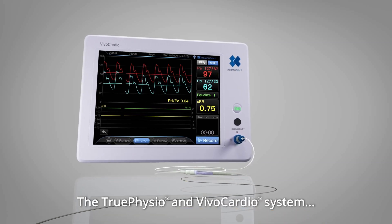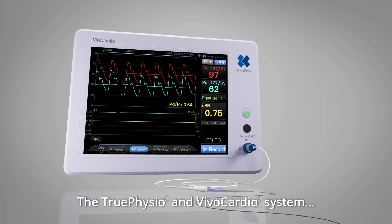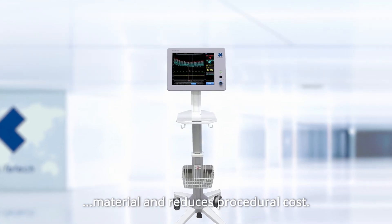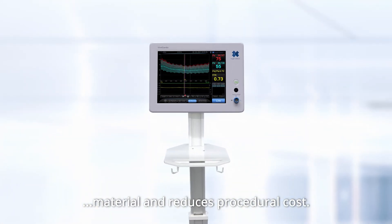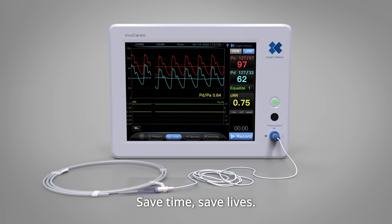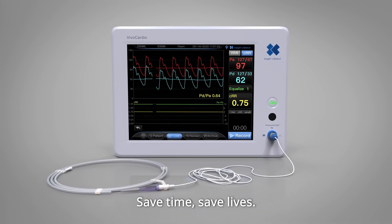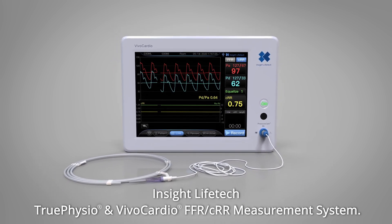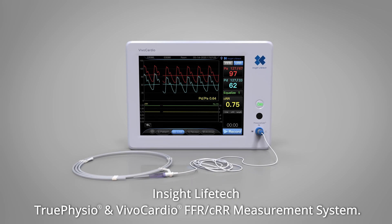The True Physio and VivoCardio system optimizes patient treatment, saves time, material, and reduces procedural cost. Save time, save lives. Insight Lifetech — True Physio and VivoCardio FFR and CRR measurement system.